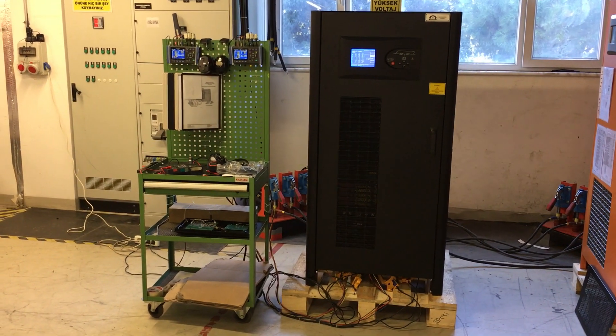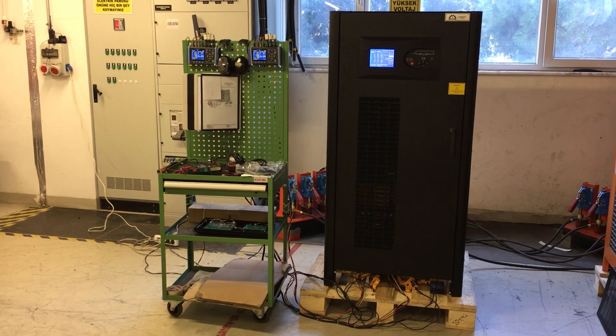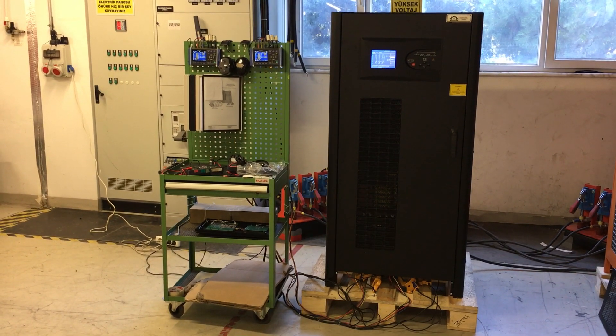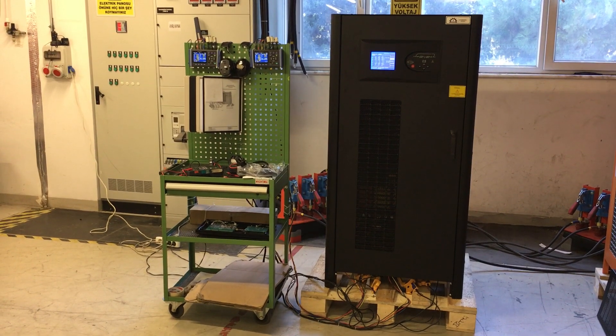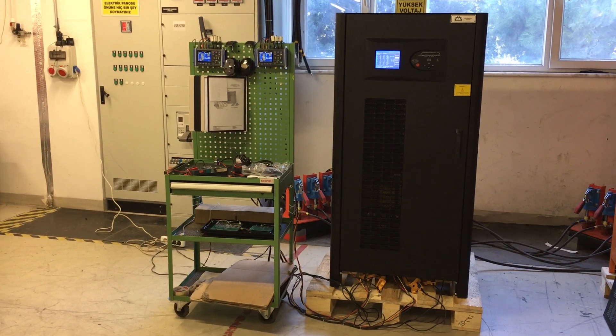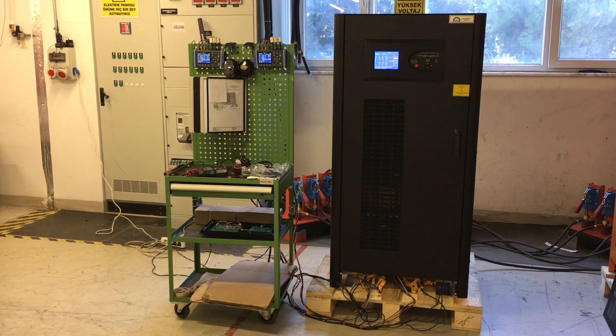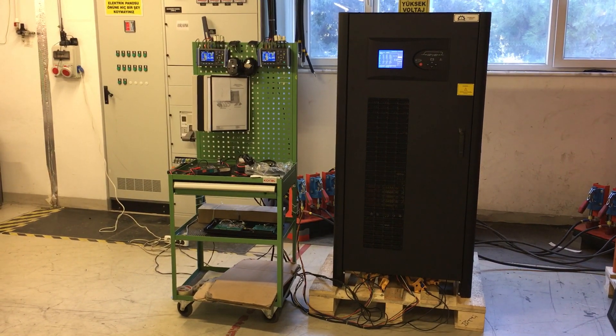Our 25 kilowatt adjustable output frequency converter. Input is 400 volt European. Output is 100 volt to 290 volt single phase, or 3 phase 200 volt to 480 volt, adjustable in output size. Frequency is 60 or 50 hertz.